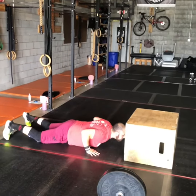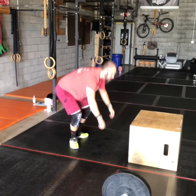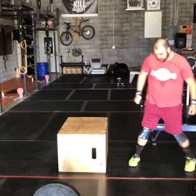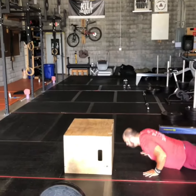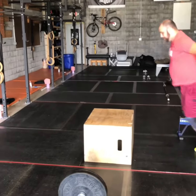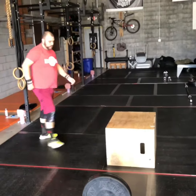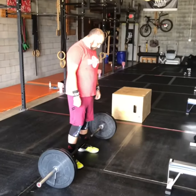For your burpee box jump overs, you're going to do a burpee facing the box — hips and chest down on the ground — coming up any way you need to, preferably a two-footed jump, but it could be a step up and over the box. You could jump all the way over the box if you wanted to, but you certainly don't have to. Just get up and over the box, land on the other side, then you can count that rep.